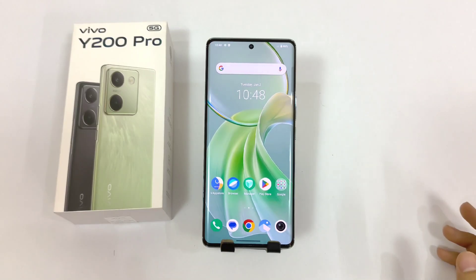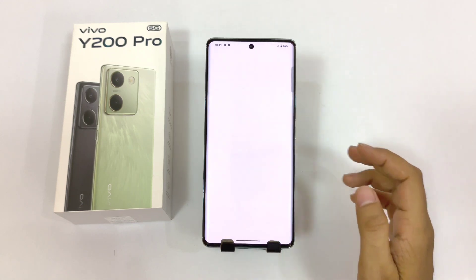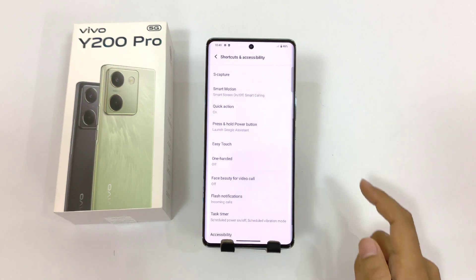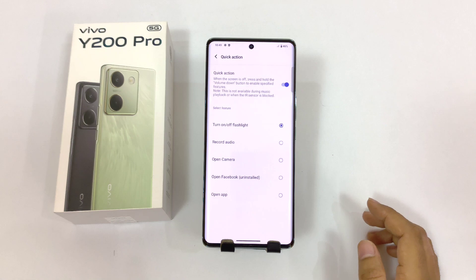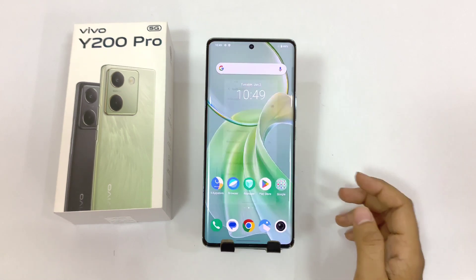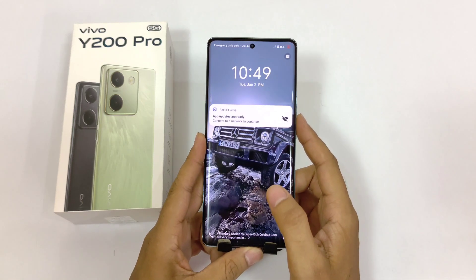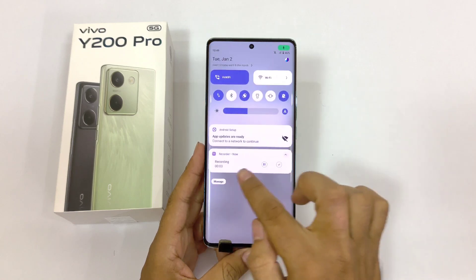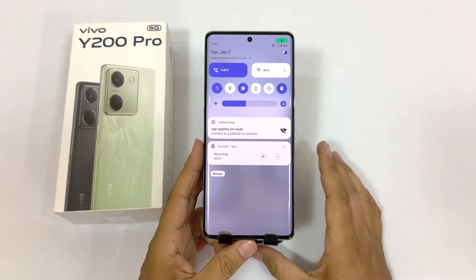In this smartphone you can secretly record any conversation using the next feature. Simply open your settings, scroll down, and click on shortcut and accessibility. Scroll down and you will see the option of quick action. By default it is set to turn on or off flashlight, but you have to select the record audio button. Now whenever your phone is locked, simply long press your volume down button and it will start recording the conversation. So with the help of this feature you can record any conversation very secretly.